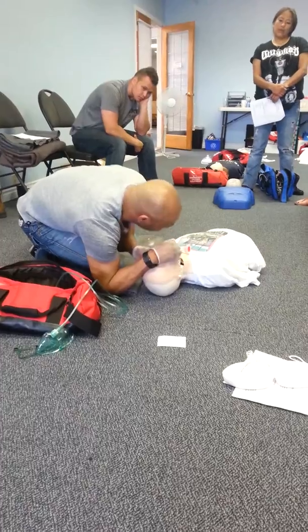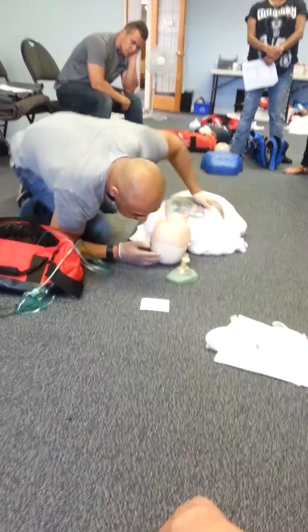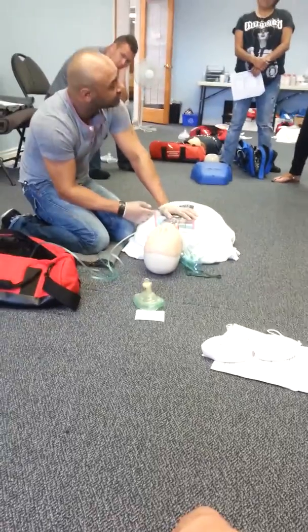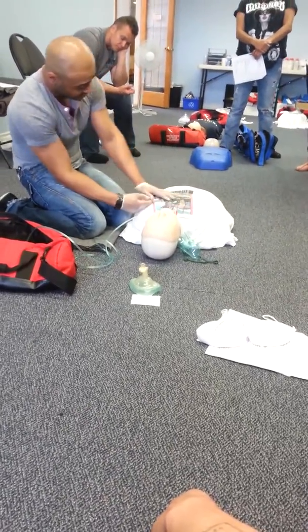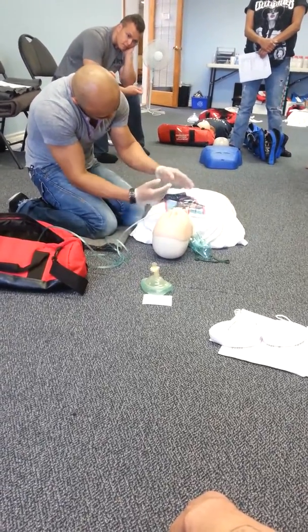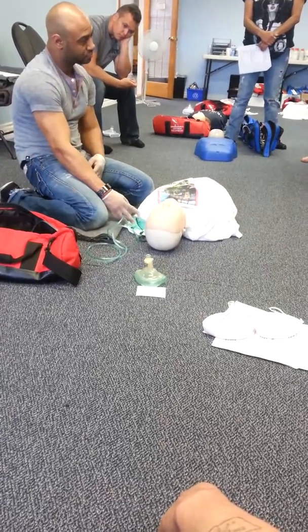That's good. Check the pulse — they have a pulse and they're breathing. Nothing wrong with this person at all — they just had some swelling in their tongue. Breathing rate: 24. Pulse present. Skin: critical swelling. Rapid blood spitter.